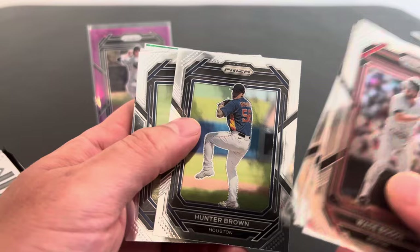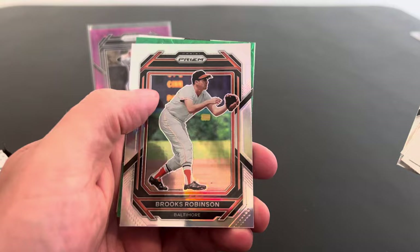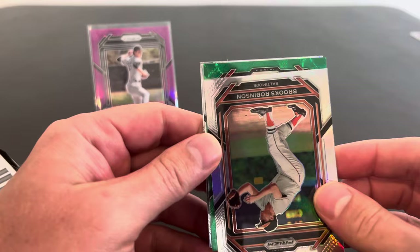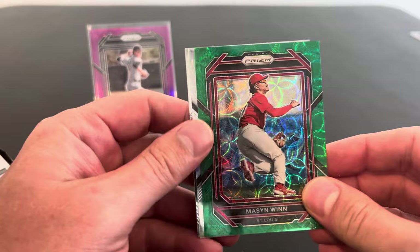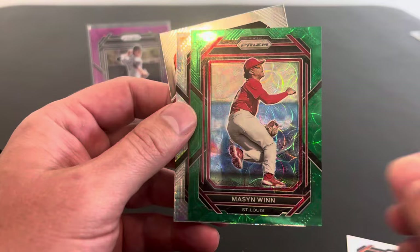I got a green. There's Hunter Brown — he made it, he's actually in the league now. Cole Young. Peyton Graham. There's my guy. Brian Sandberg. Here's a silver Brooks Robinson. And then we got a green for the Cardinals. Our favorite team, right? No. Mason Wynn, a nice prospect — green, out of 75. We'll take it. He's actually a pretty good prospect. All right, you Cardinals fans are cheering even though we might not be.